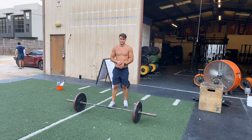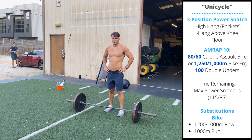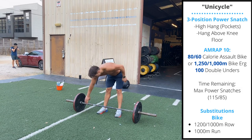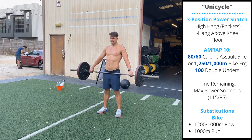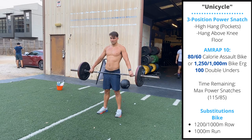Happy Monday! We're gonna focus on the power snatch today. We're gonna start by having 15 minutes to build to a heavy three-position power snatch complex. We want to take a wide grip on the barbell. When you stand up, the bar should be at your waistband with your arms straight, so you can adjust your grip in or out to reach that position.